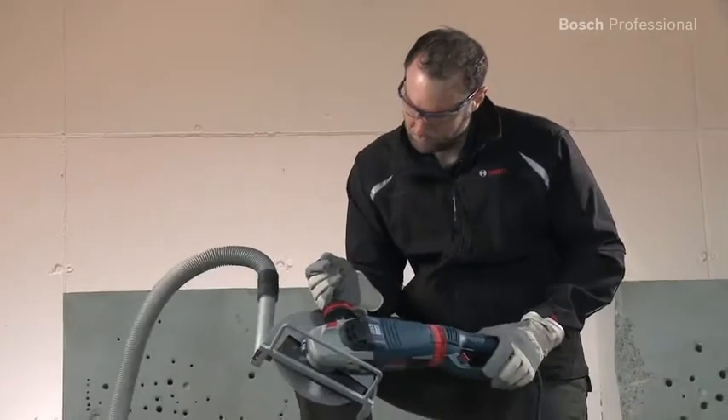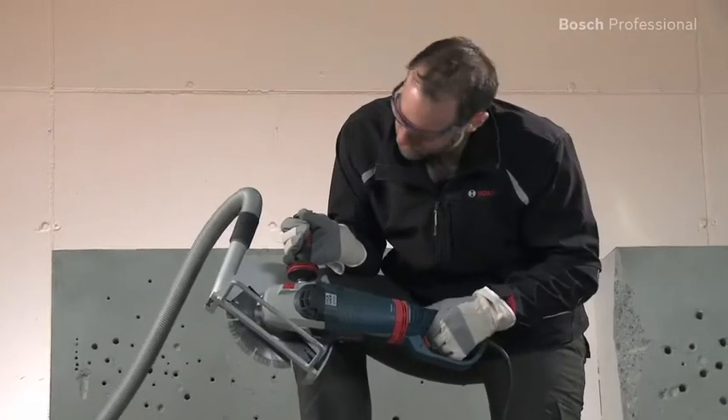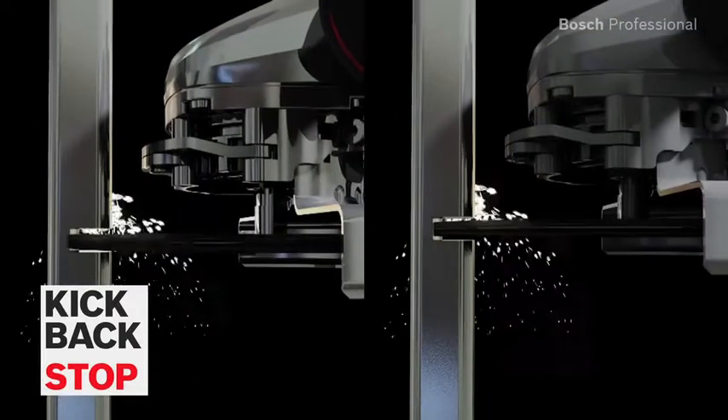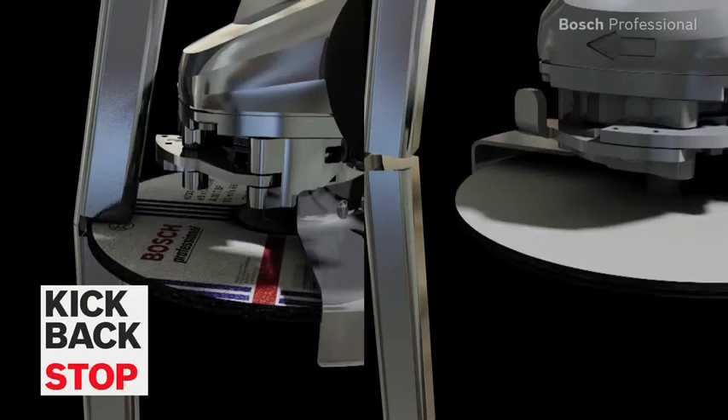The restart protection prevents the tool from automatically restarting after a power cut, meaning greater user protection. Thanks to its kickback stop function, the angle grinder automatically detects when the disc jams and shuts the tool down immediately.